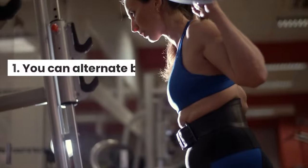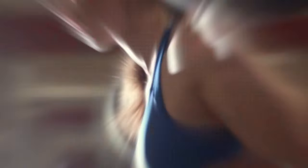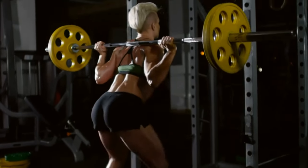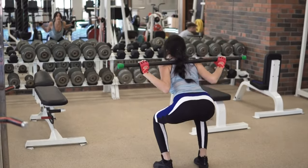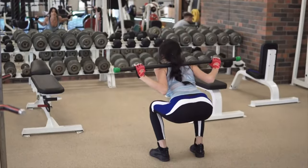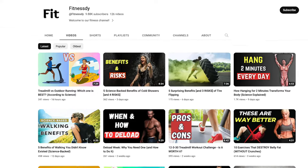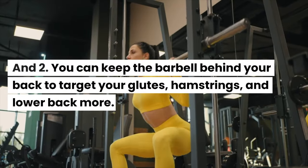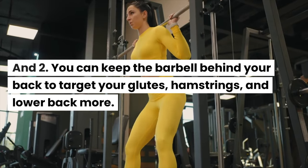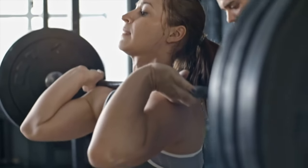Pro tips: First, you can alternate between two ways of strengthening your muscles with barbell squats. Doing few reps with a high load increases your maximum power, while doing more reps with a smaller weight increases strength endurance and promotes muscle hypertrophy. Many experts advise incorporating deload weeks into your workouts. Second, you can keep the barbell behind your back to target your glutes, hamstrings, and lower back more, or hold the barbell in front of your chest to focus more on your quadriceps and arms.